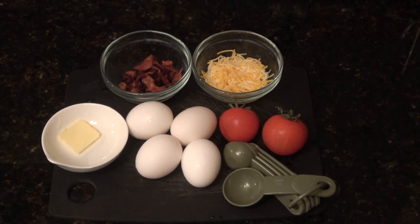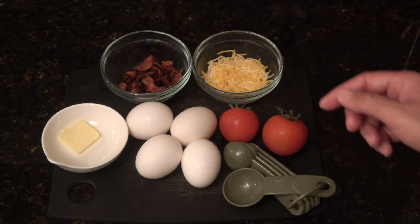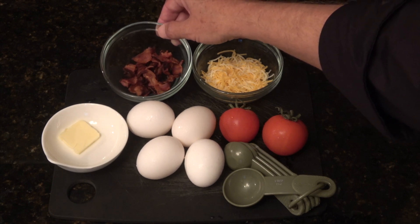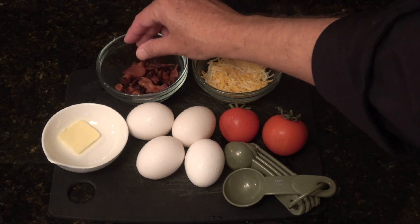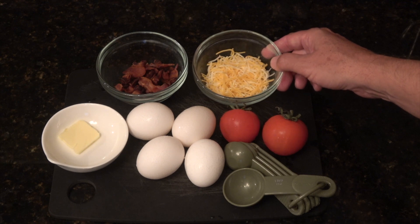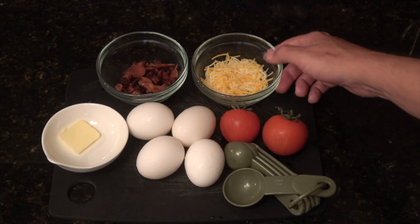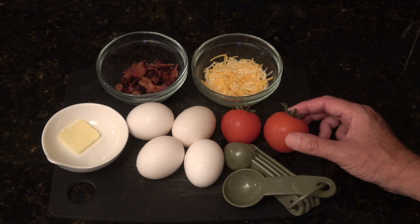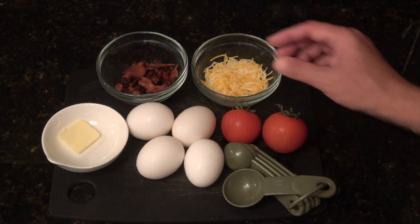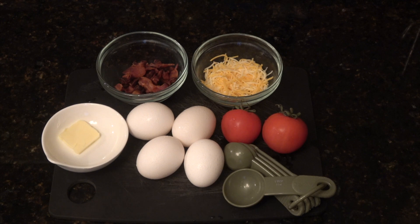The basic ingredients for our bacon, cheese, and tomato omelet are, of course, bacon, cheese, tomato, and eggs. Specifically, we have just under a quarter cup of cooked bacon, cooked very crispy and broken into bite-sized pieces. Next up, we have a quarter cup of shredded cheese — loosely measured, not packed down. We have two Campari tomatoes, which will come out to just under a quarter cup after cleaning. We have four eggs, one teaspoon of butter, and one tablespoon of water to fluff up our eggs.